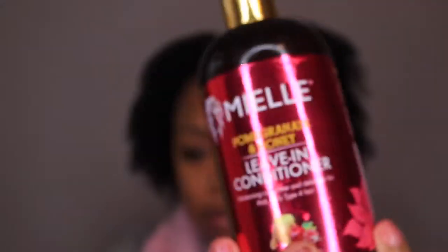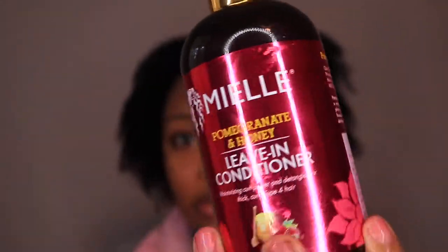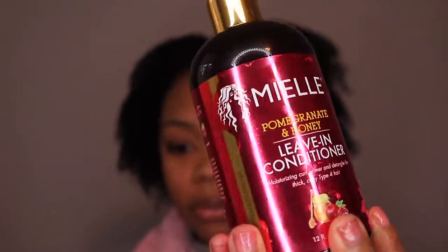Hey guys, welcome back. If you haven't watched yesterday's video, pause this and go watch it. I'm going to be using some products from Miel Organics — their pomegranate and honey line.